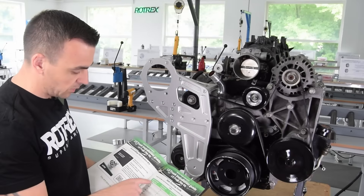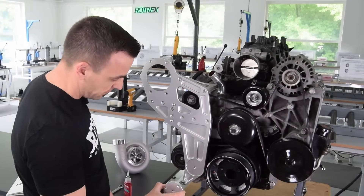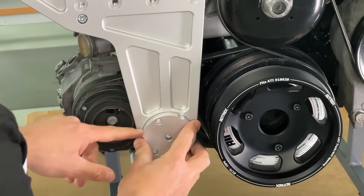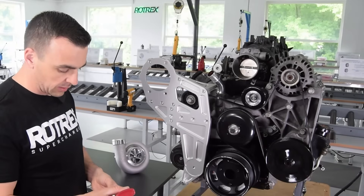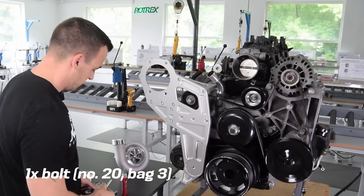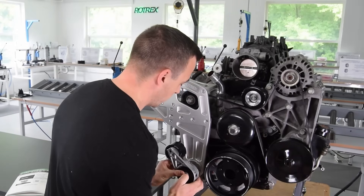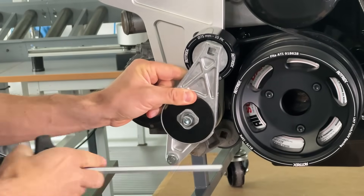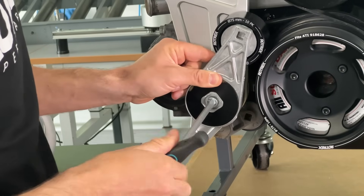In the manual on page 19 there's a chart showing supercharger pulley size versus tensioner position. For this kit we're using the 90 mm pulley, which means the tensioner has to be in position E. The spacer for the tensioner has lines on it and will only go in one way. If you want a different position you just rotate it — F, then G, and so on. Apply a tiny bit of Loctite, fit it in the belt tensioner, and align it with position E. Note that some positions may bring the tensioner very close to the crank pulley, so make sure they don't contact each other.